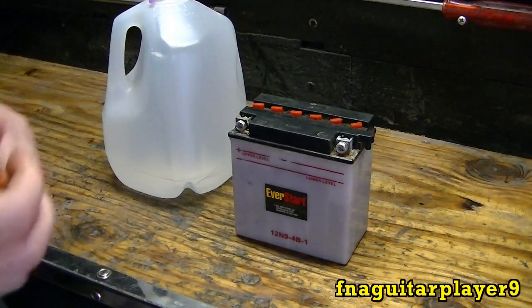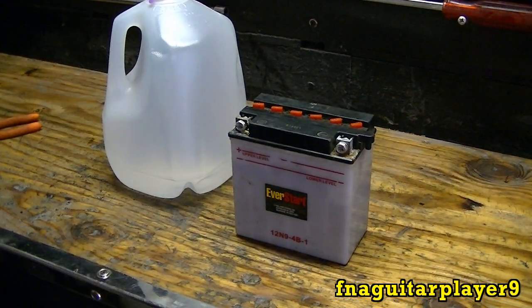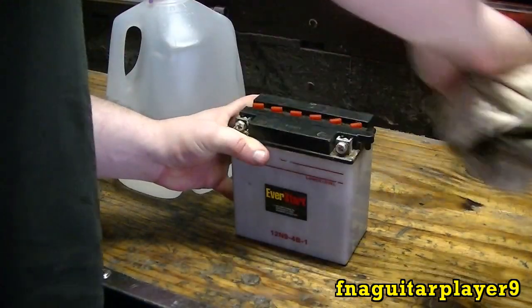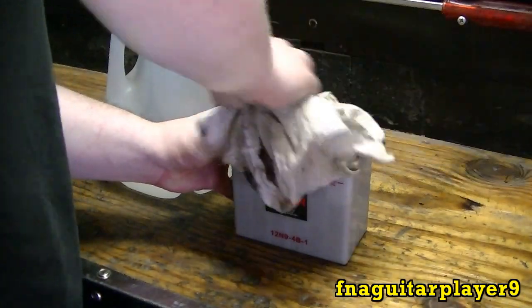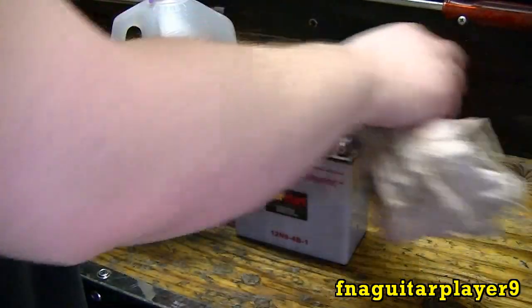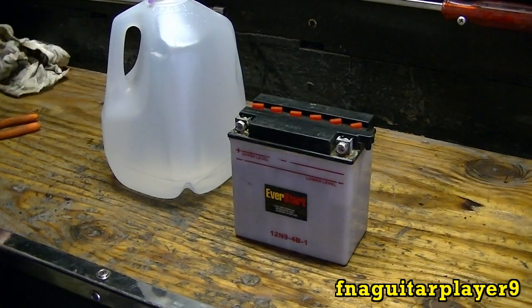Also, you can see a little bit of dirt here — make sure none of that gets down inside there. I'm going to wipe that off a little bit before I get started to keep that from happening. If you ever get any dirt in there, it's going to make your plates corrode and rust.